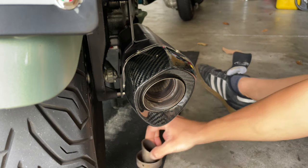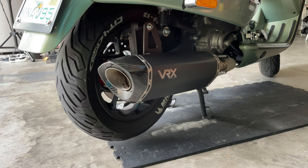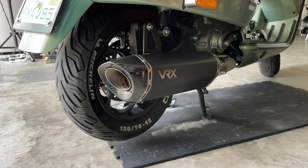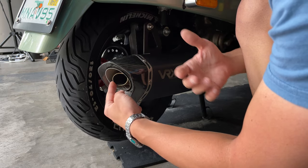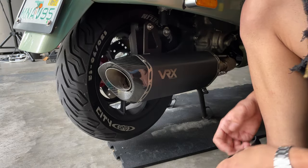Now let's give it a shot to see how it sounds. Nice — you can see the difference. So here's the difference: that's with the DB killer and that's without it.